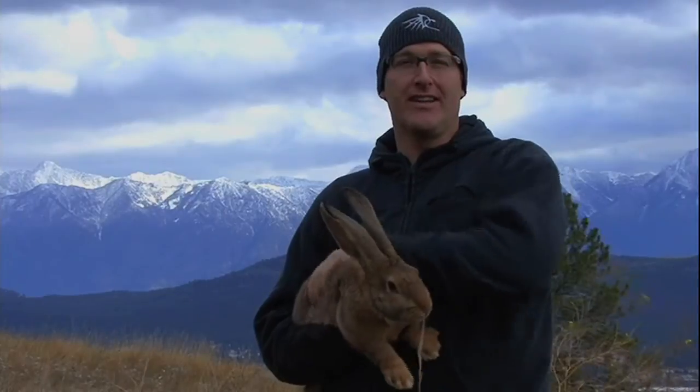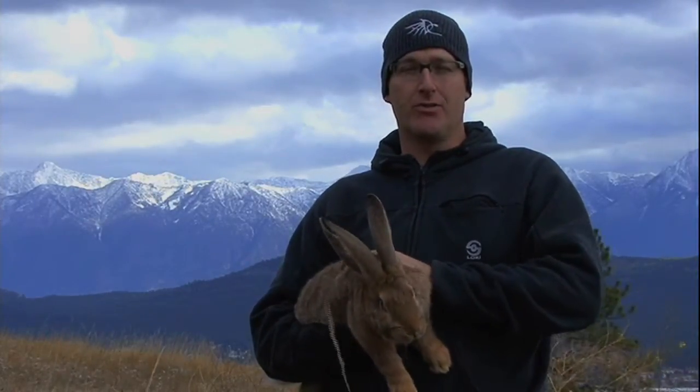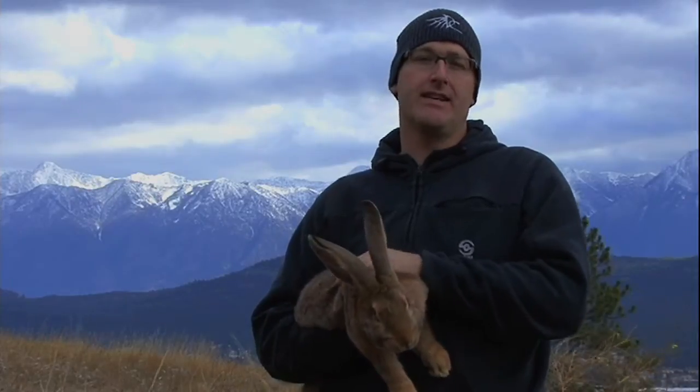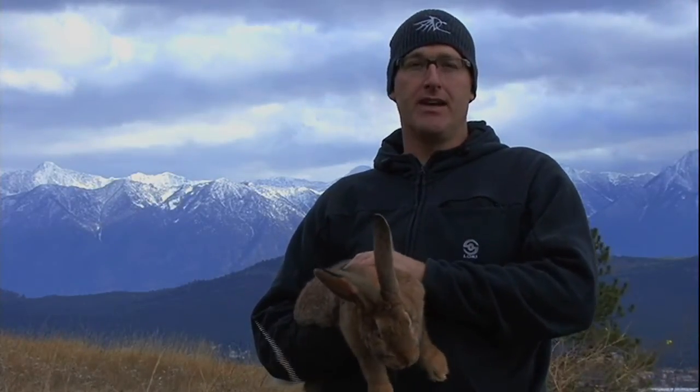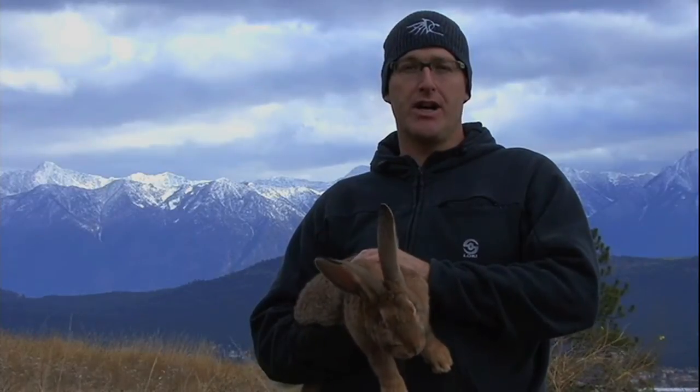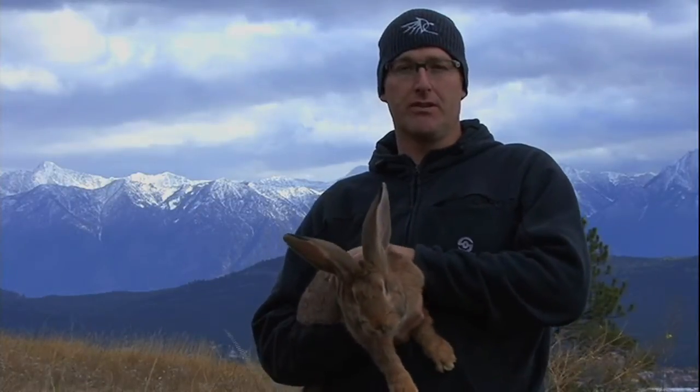Hey guys, welcome to the heart of the East Kootenays, Cranbrook, British Columbia, Canada. My name is Sheldon DeCoste and we're here on our acreage where we design, test and manufacture all the skis, snowboards and kiteboards that we build. I'd like to take you on a rare tour of our shop and give you some technology and features that are going into the 159 snowboard that we worked on with Liquid Force.